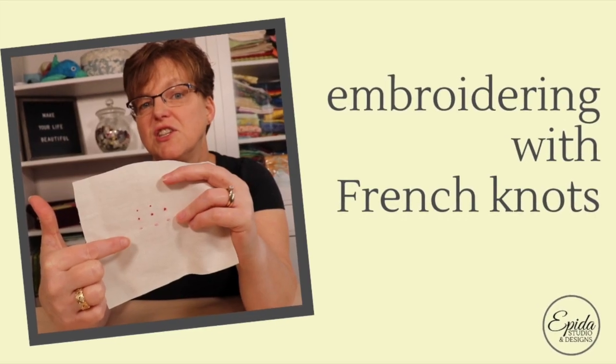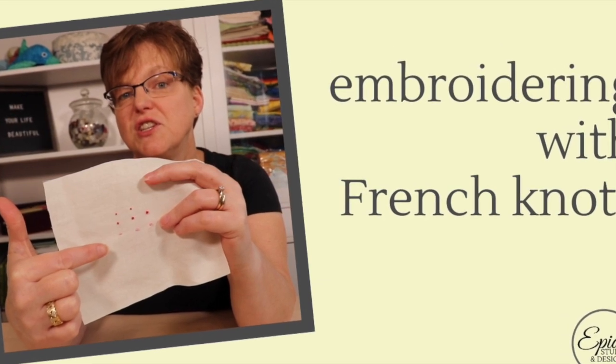French knot has a reputation for being a difficult and tricky embroidery stitch, but I have some tips that will help you be successful with it. Today I'm going to show you how to do French knot. It can be difficult the first time you try it, but I'm going to share some tips that will help make it easier.